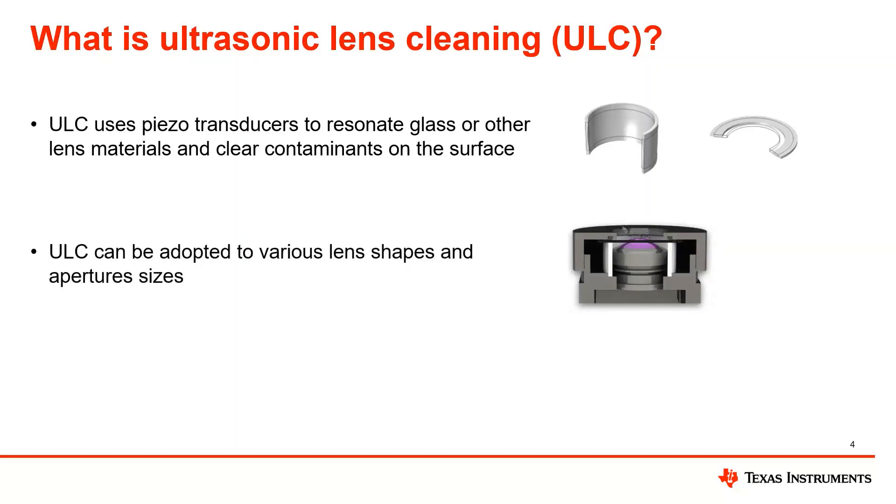This technology can be adapted to various lens shapes and aperture sizes. TI has worked on a few different designs for flat lens and curved lens. We do have some mechanical design guides available in our secure resources, which we'll go over at the end of this presentation. TI has an animation example of a cylindrical piezo vibrating a flat lens — this is what we call a lens cover system, where a camera module sits inside or behind the lens that has the ultrasonic lens cleaning technology. It is also possible to integrate ULC directly into the camera module, though that has a different set of challenges.